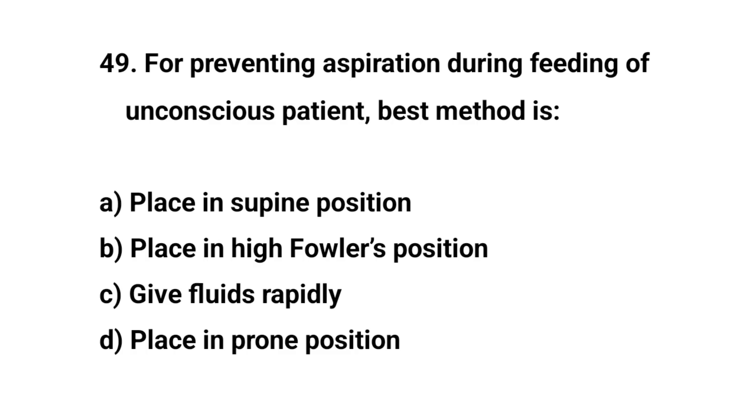Question number forty-nine. For preventing aspiration during feeding of unconscious patient, best method is? The right answer is B: Place in high Fowler's position.